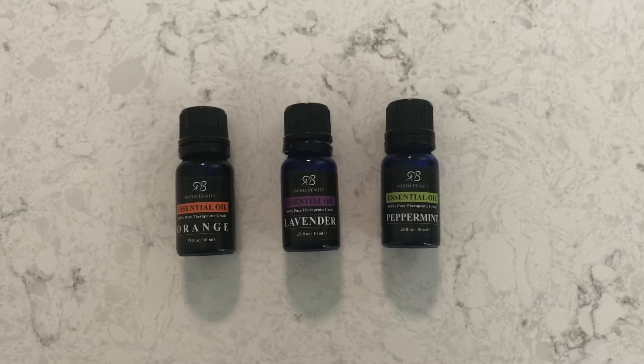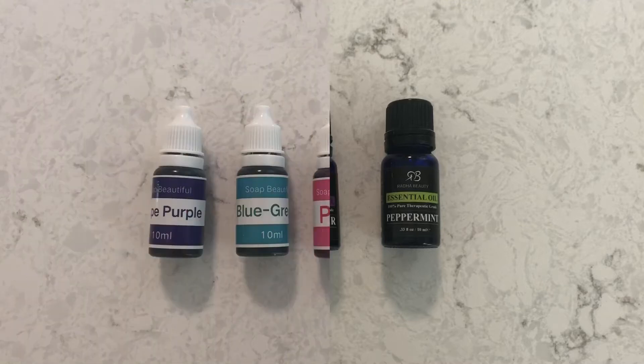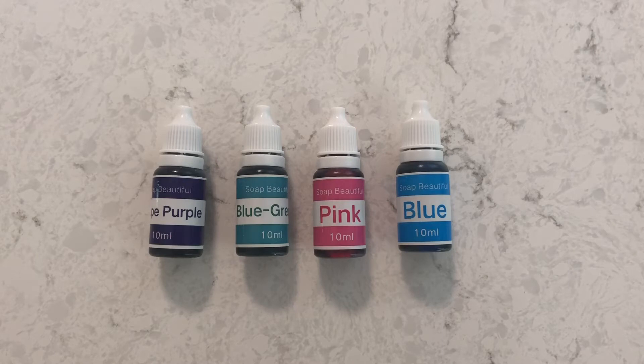Adding essential oils can make your experience even more luxurious. These come in a variety of scents and have wonderful benefits for your health. To add color to your bath bombs, use water-based colorants. Other dyes may stain your tub and even your skin.